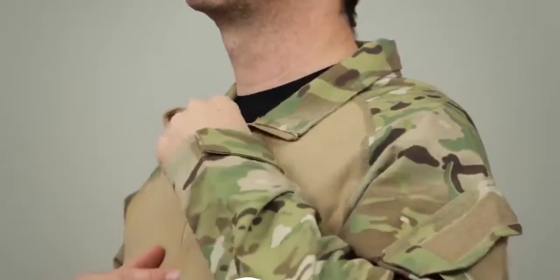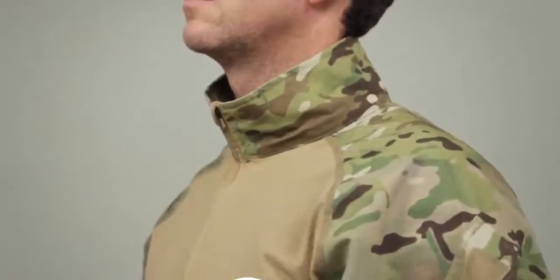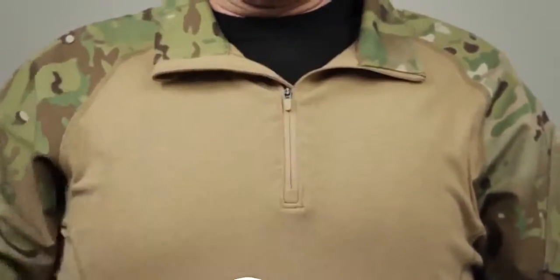The integrated woven collar can be worn up or down. This shirt comes in a half zip front design and the flatlock seams provide added comfort.